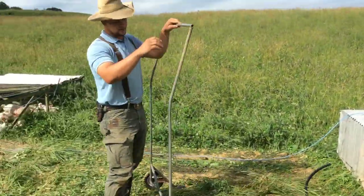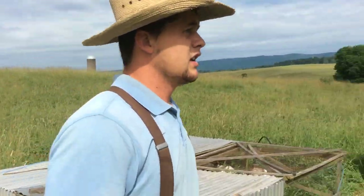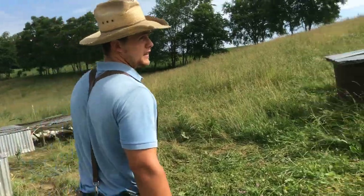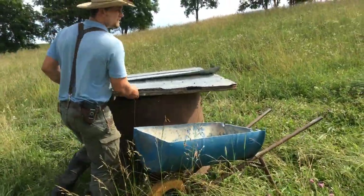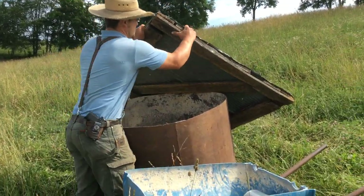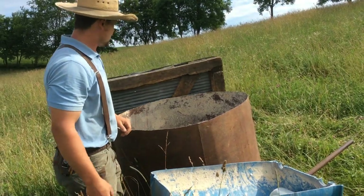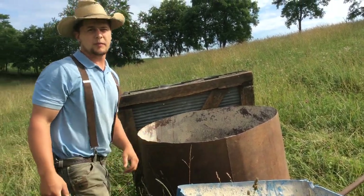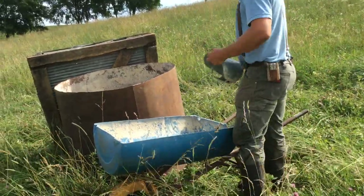I just keep going down the line all the way in, and when I'm done, then I've got to feed them. Usually we would just carry buckets, but I made a wheelbarrow so I didn't have to carry buckets all the time — it's so much faster.